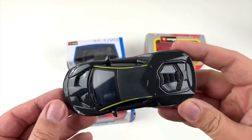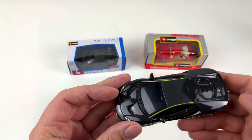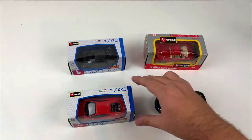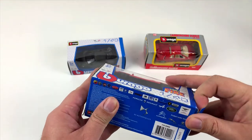This nice black beauty is a Lamborghini Centenario. I can't tell you what it would cost in real life, but Lamborghini only made 20 of them, so they are out of reach anyway.